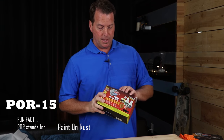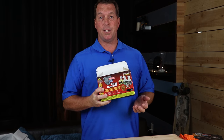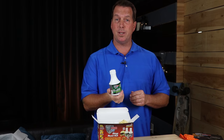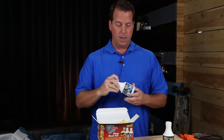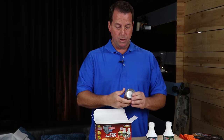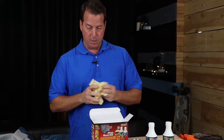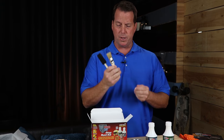Some people call it POR-15 — it goes by the same name. But what this is, is a stop rust kit. It's a small kit to do those small little repairs. It comes with a water-based wax and grease remover, cleaner degreaser, also metal prep, and also a little four-ounce can of the rust preventive product itself. It also comes with some gloves, a little foam brush, and a little bristle brush as well.